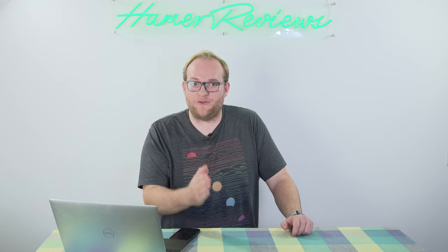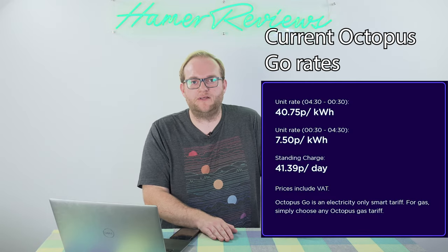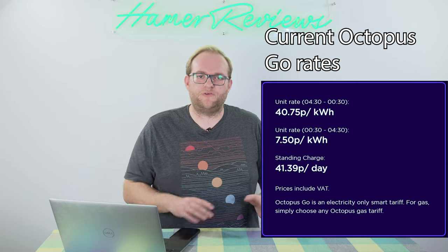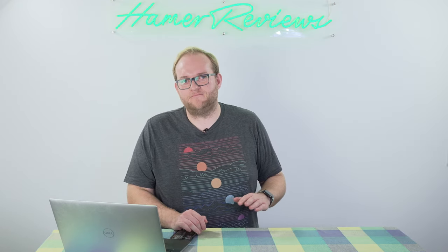Let's say if you had Octopus Go — yes, I know you need an electric vehicle to have one — you'd pay 7.5 pence per kilowatt hour during about four hours around midnight to 4am. So you could charge your battery fully plus your EV, and then rely on that power during the day, cutting the cost of running your home. Rather than paying, say, 50 pence per kilowatt hour, you've paid 7.5 pence — which is a huge difference.